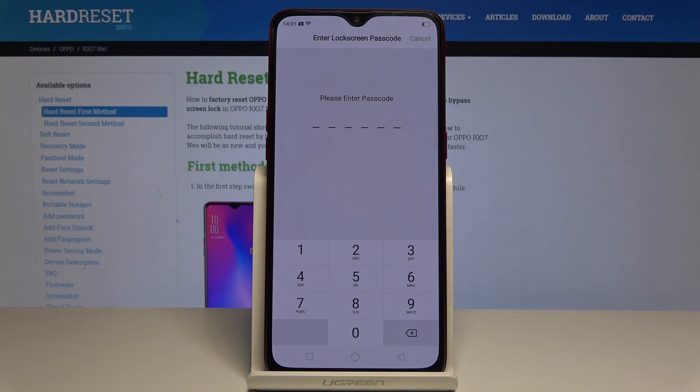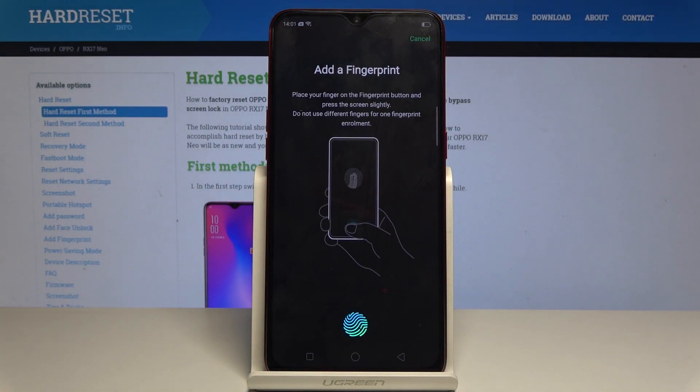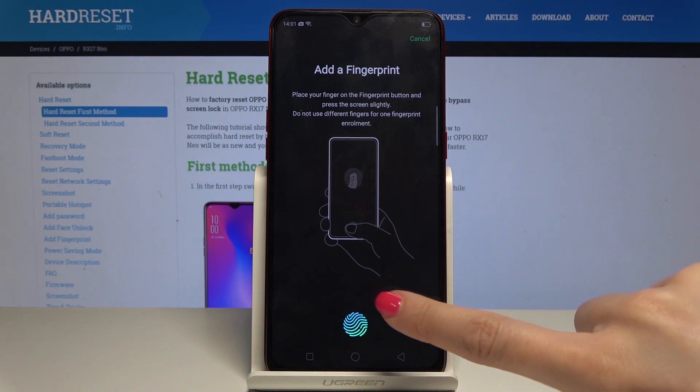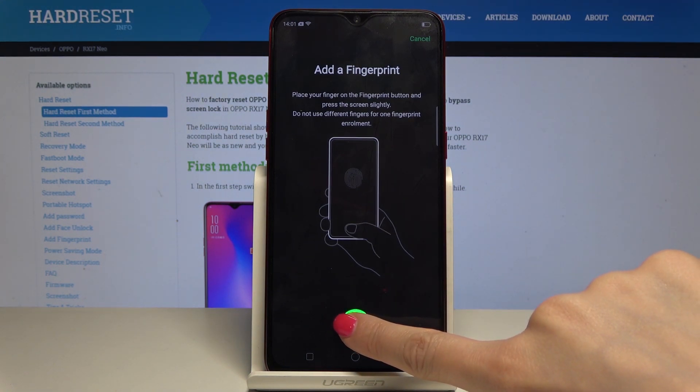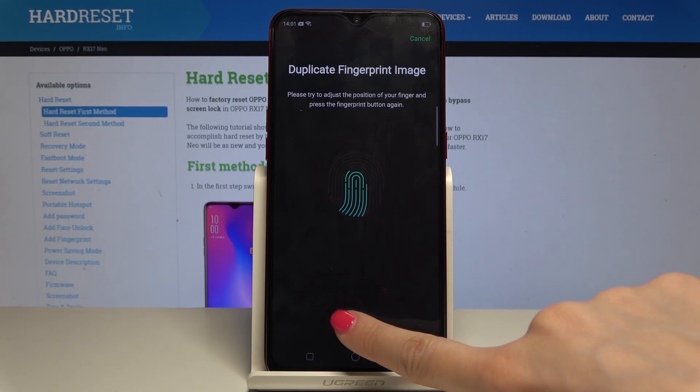Here you have to enter the passcode, and now you can tap on 'Add Fingerprint'. Now it's time to place your finger and keep tapping. You can keep repeating this so all lines can be detected.